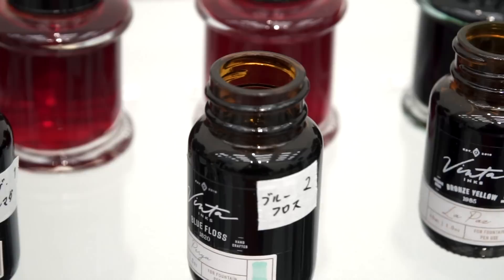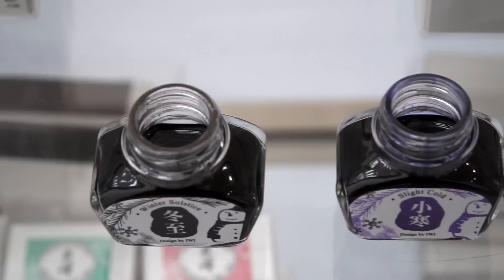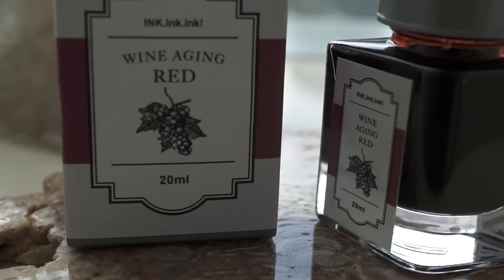Here's Venta ink in their iconic dark bottles. And IWI ink — or Iwi ink — which is based out of Taiwan and imported by Interact, but I think it's made in Slovenia. On the label you can see where it says 'Design by IWI.' We do live in a global ink world — imported to Japan from Taiwan, made in Slovenia. They had a lot of limited edition and show exclusive inks.